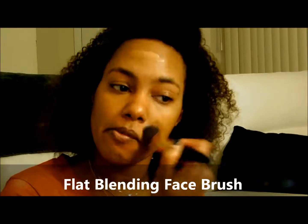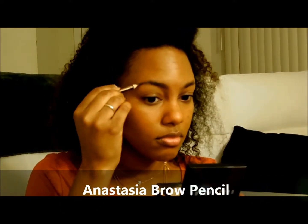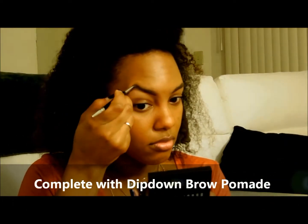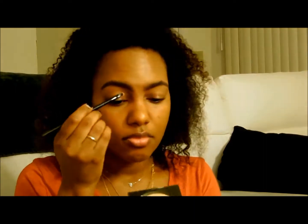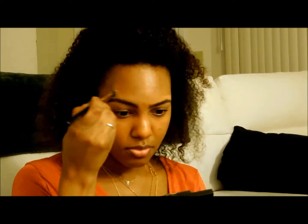I kind of groom my brows really quickly with my Anastasia products — I can do a brow tutorial separately — but I usually just brush them, fill them in with a pencil, and go back and define them with the brow pomade. I also use a spoolie to blend out the product; it makes it feel more natural and not so tattooed looking. Then I clean up around my brows with my Bobbi Brown concealer.